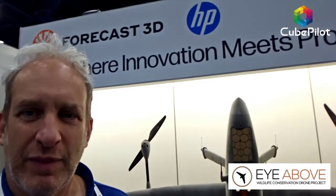You're at the HB Additive Manufacturing Solutions and Forecast 3D booth — what does that mean? It means the airframe is totally 3D printed — a commercially viable, two-meter, fully 3D printed VTOL aircraft. What we realized very early on is that in the bush, carbon fiber and foam doesn't last very long. We needed something modular, really tough, and easy to repair on site.